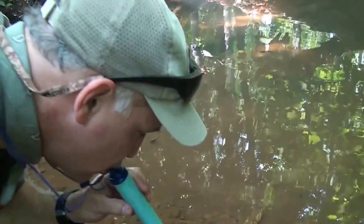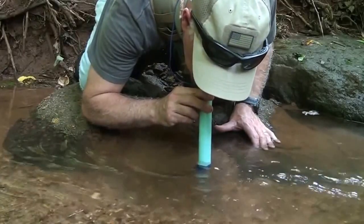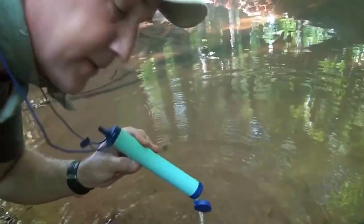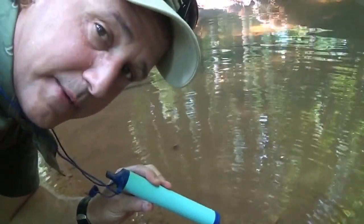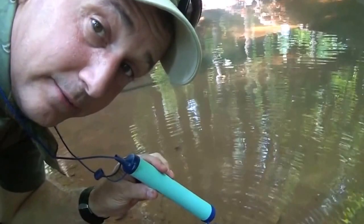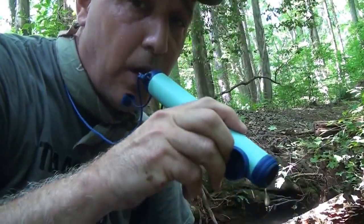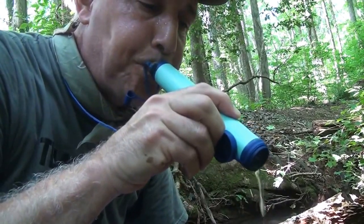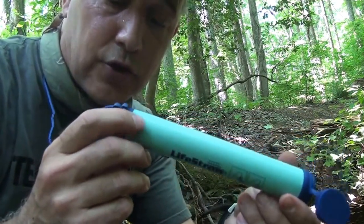Bring it down to the water. It brings it right up. Takes a few minutes just to suck the water in to prime it. But the water is good and clean. No aftertaste. Nothing. When you finish with the water, just blow and get rid of that excess water. This will preserve the filter in the LifeStraw.